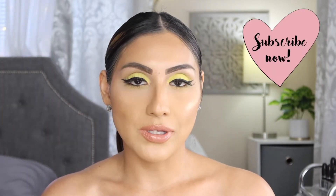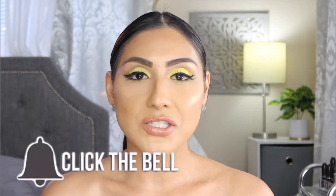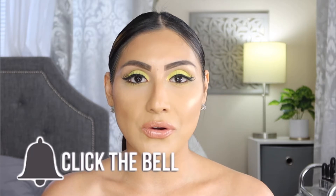Hey guys, welcome back to another video. My name is Debbie and if you are not subscribed, what are you waiting for? Click that button down below and subscribe — I would really appreciate it. Also please don't forget to click that bell and turn on your post notifications so you can get notified of any future videos.